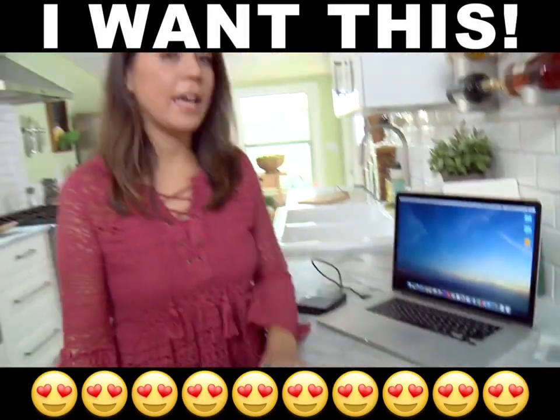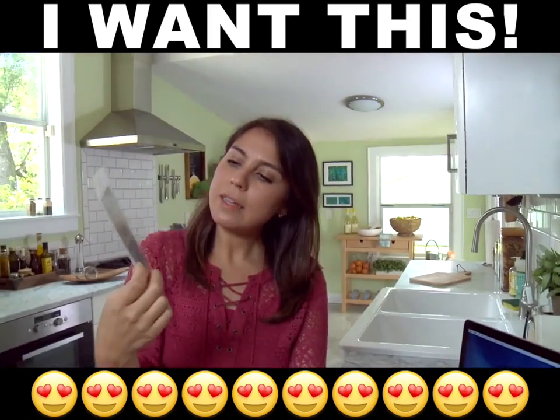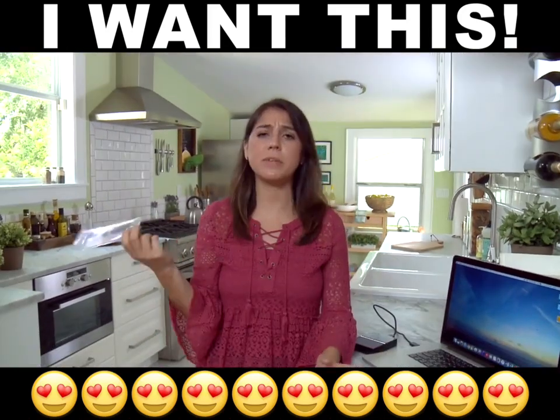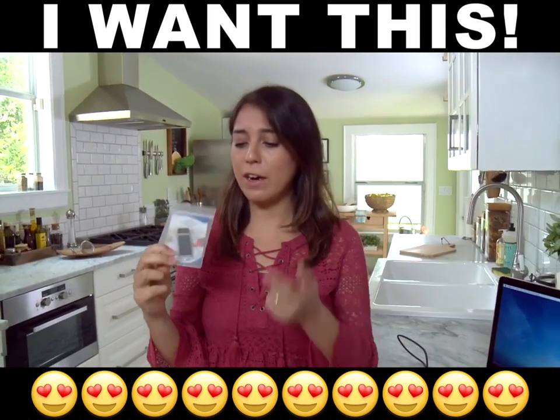Hi guys, I got my laptop and it's a mess — photos everywhere, unlabeled. I just got this product in the mail. It's called the photo stick. It's supposed to have software that automatically downloads everything onto this USB.